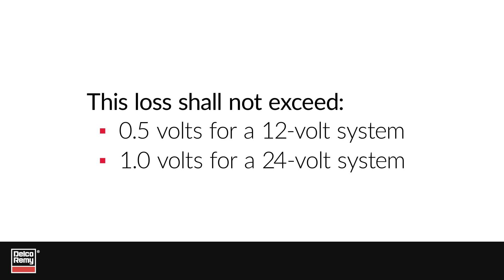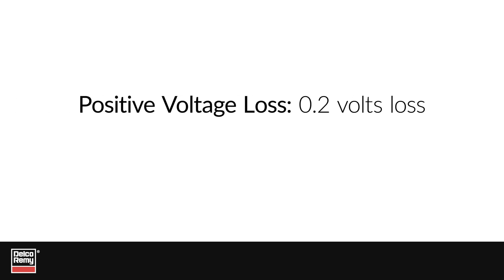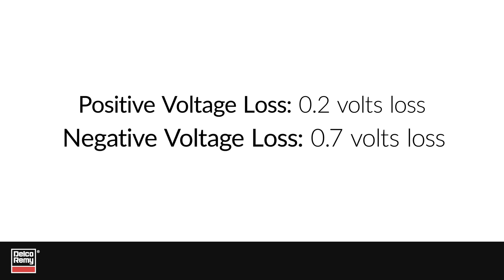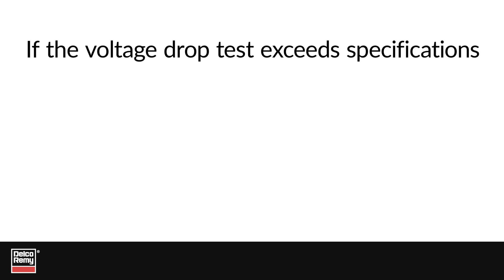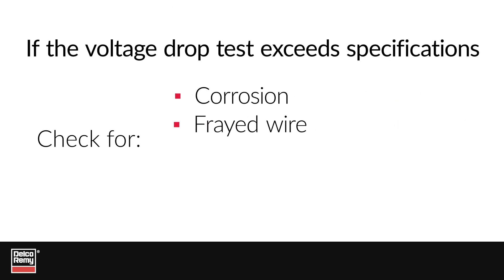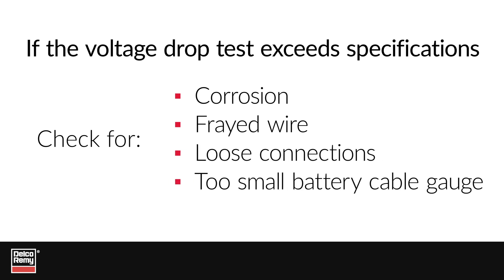Keep in mind that the higher the reading in each circuit, the bigger the problem. For instance, if your reading showed a 0.2 volt loss on the positive circuit and a 0.7 volt loss on the negative circuit, the technician needs to focus on the negative circuit. If the voltage drop exceeds specification, check for corrosion, frayed strands of wire, loose connections, or a battery cable gauge that is too small.